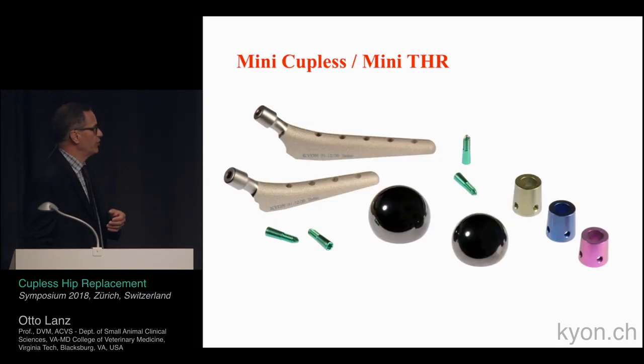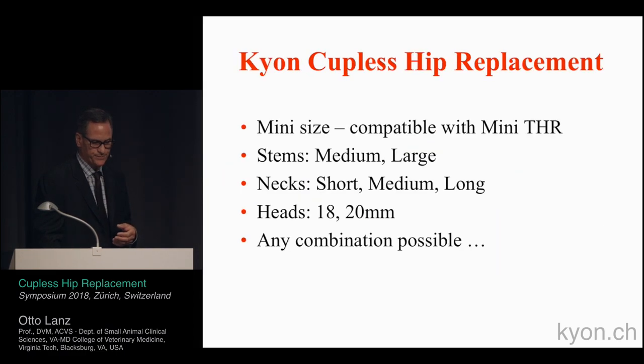The mini couplis is also available with head sizes of 18 and 20. Keep in mind that the smaller the implant, there is an increased rate of complications, especially with luxations.